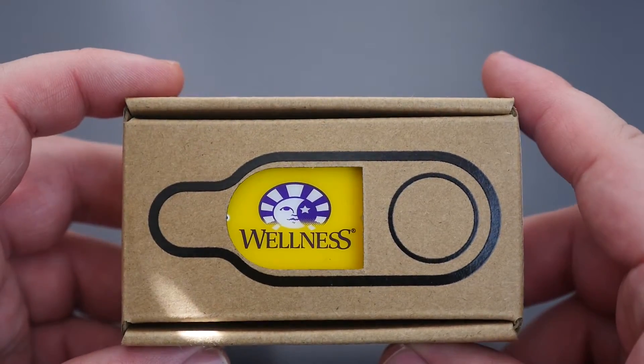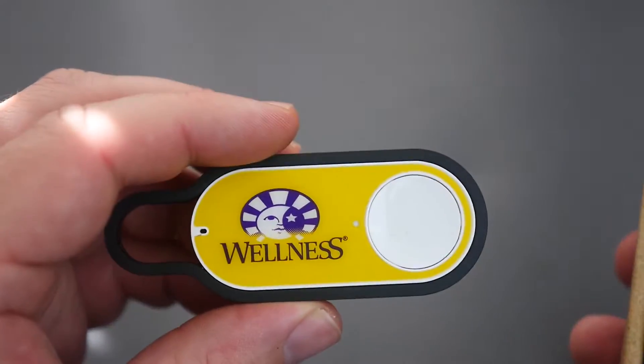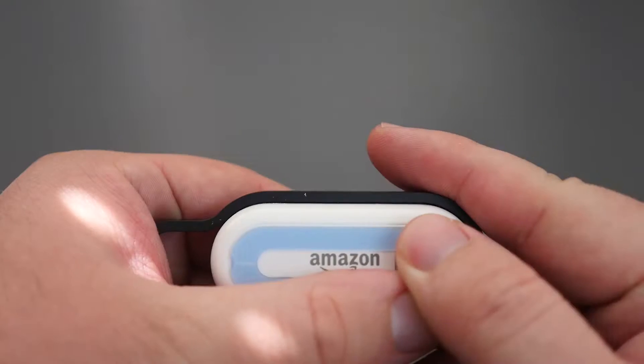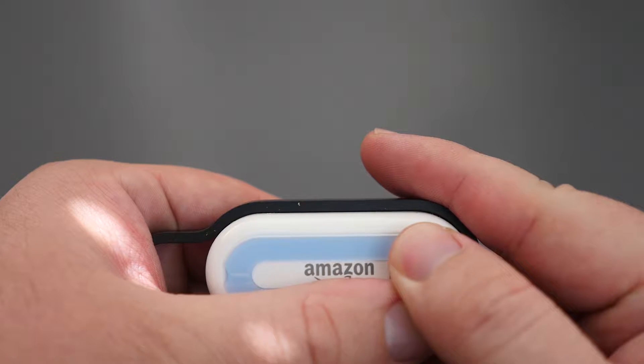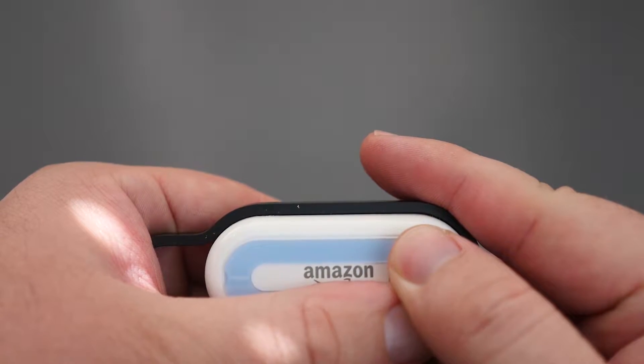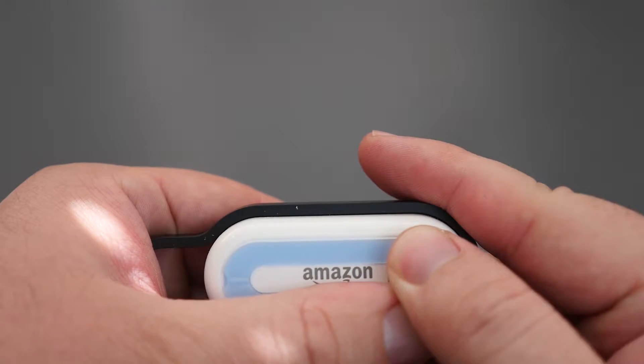Let's open this up and see what is inside. When you open up the box you get the button right here, and on the back of the button there's a code. I won't show that just in case you guys can scan it in and order products for me. That's how you'll probably have to get it connected.